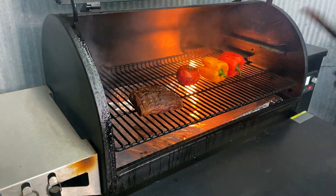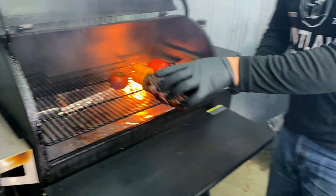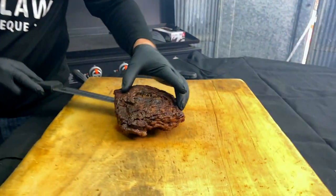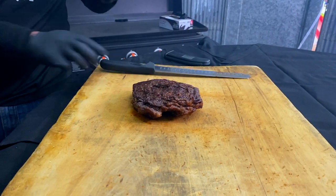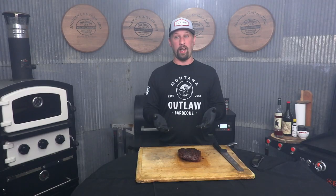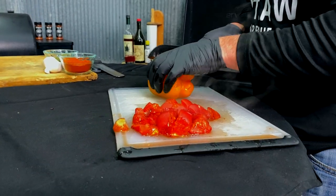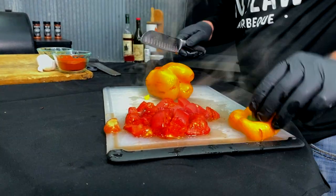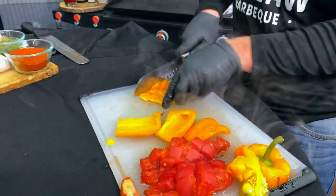Our steak's done. We're going to go ahead and pull it out and set it right here. You can see that nice color that the Montana Outlaw Rub puts on there. Now we're just going to let it rest, continue to rise, and it'll hit a perfect medium rare.